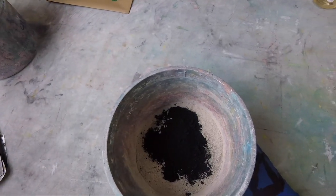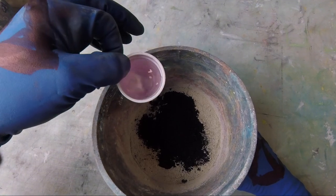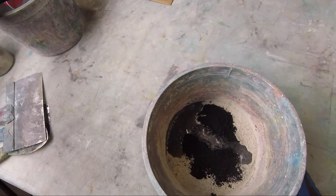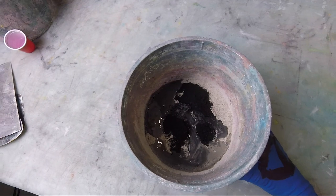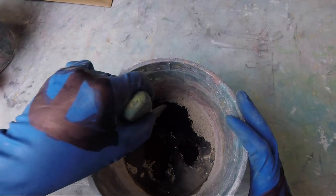72 grams of black mineral pigment. That is 50 milliliters of water, and this is an additional 50 to make a grand total of 100 milliliters of water with 1 kilo of gray matter.